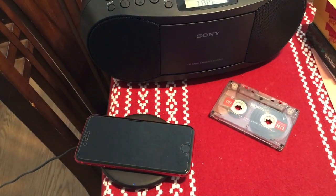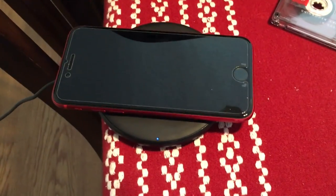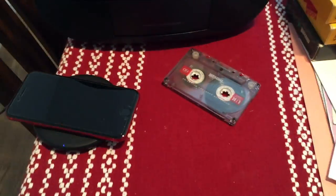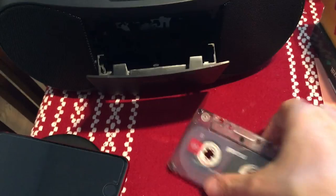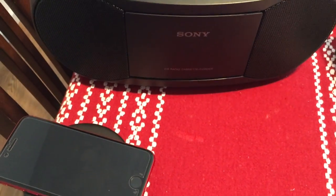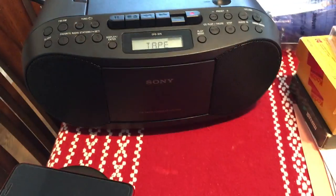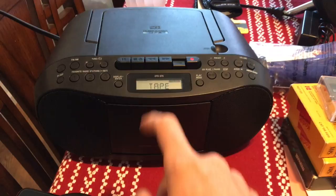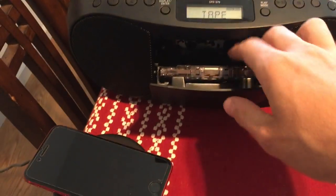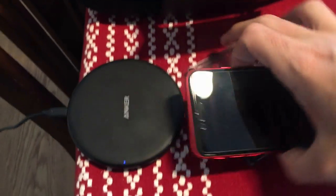What's up YouTube! I just wanted to make a quick video to see what happens if you put a cassette underneath a wireless charger. First I'm going to play the cassette so you can hear what it sounds like, then I'm going to see what happens if I put it underneath. Alright, let's find out — I'm the first person to ever do this.